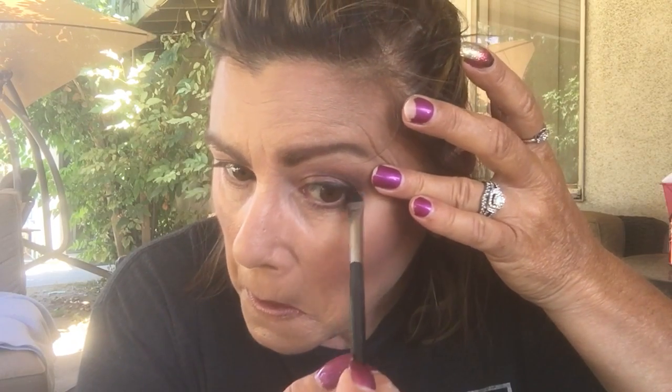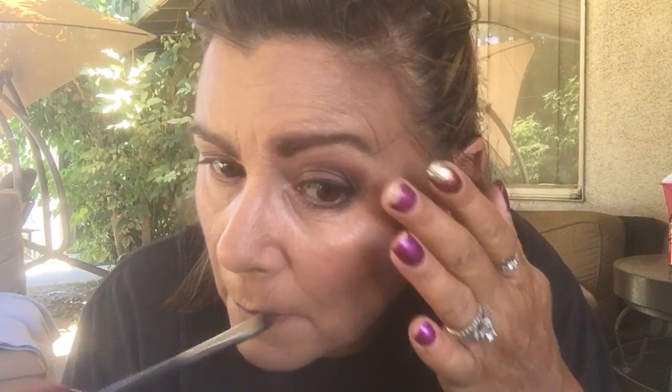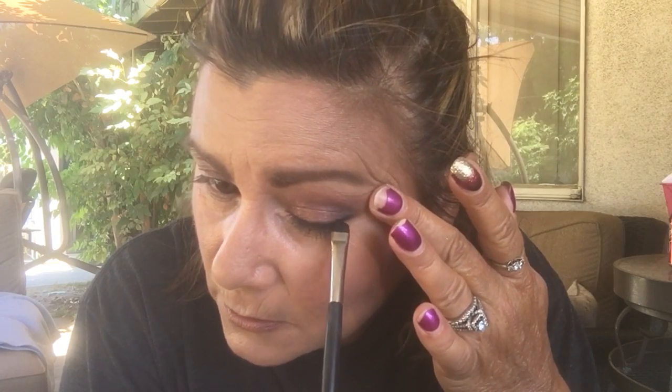I'm going to wash the brush afterwards anyway. So there you go — a nice smooth line. I can see it very well in my magnified mirror; I can't see anymore so I have to use the magnifier. Can you see that nice flawless line? No bumps, just smooth.